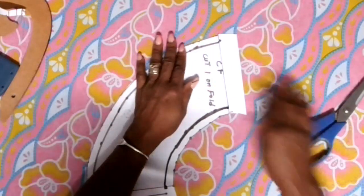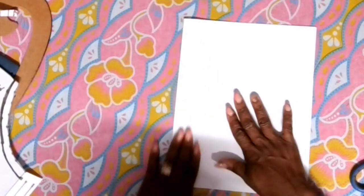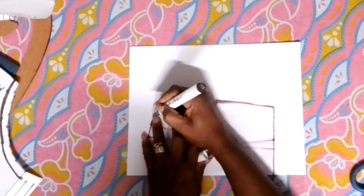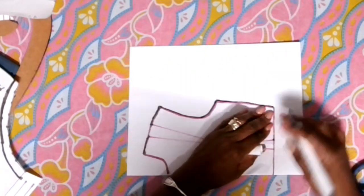...this is what your peplum looks like. This will be the back and then we have the center front. Now what we're going to do is grab an extra piece of paper and trace the top to show you how this peplum will look. We're going to trace our basic top — just the front — just to show you what the peplum will look like when it sits on the top. Go ahead and trace on the top, trace the dart and everything up to the waist.